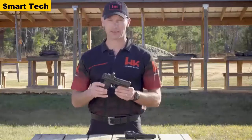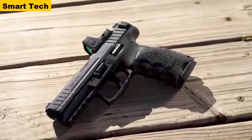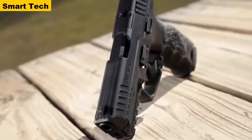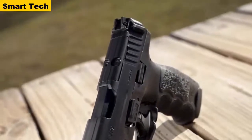Starting in 2020, all new VP9s will be optic capable. This new VP9 was designed with the goal of securely mounting as many different red dot sights as possible while keeping the overall cost low by eliminating unnecessary accessories. The pistol ships with what is essentially a filler plate — if the user never chooses to use a red dot optic, no modifications are necessary.